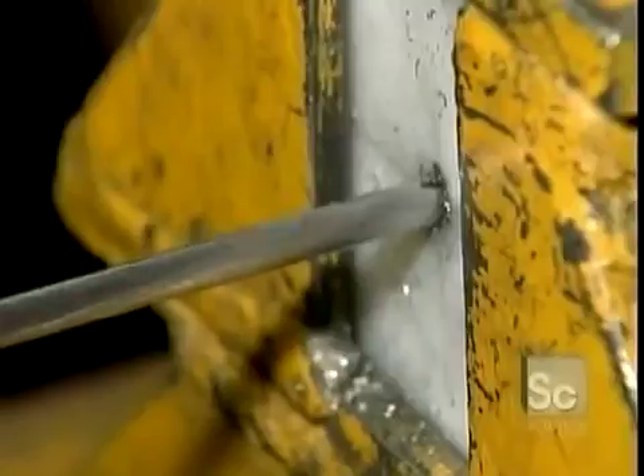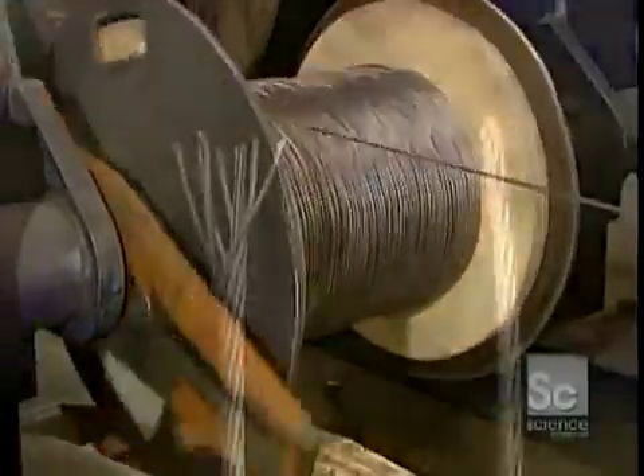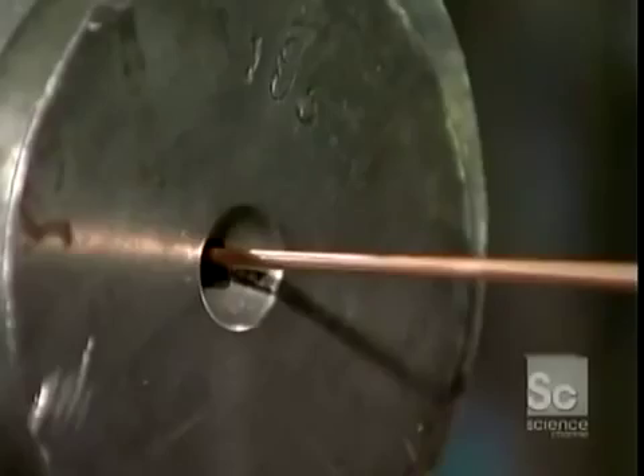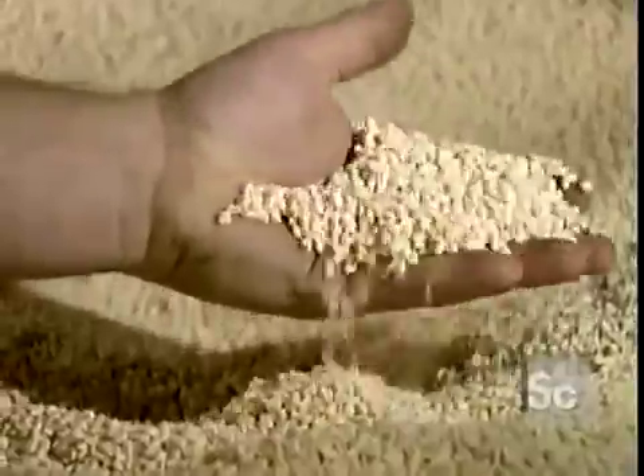Bare conductors need to be insulated so the people handling them won't get an electric shock. A plastic extrusion machine coats the conductor with polyethylene or PVC. This insulates the conductor. This is what the polyethylene looks like in its raw form.